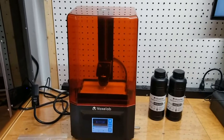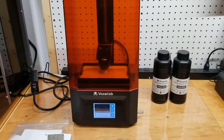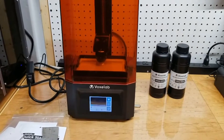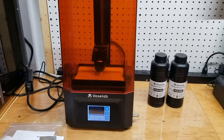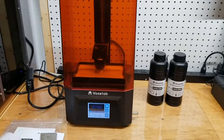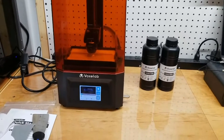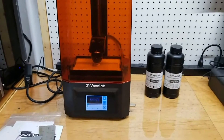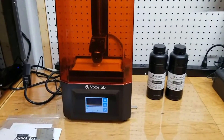Hey guys, I wanted to do a quick video review to accompany my written review on my Voxel Lab Polaris. I've been using it for a few days now, I've learned a lot, and I absolutely love this machine. I wanted to do a quick overview of the machine and accompany my written review with some of the tips and tricks and things I've learned already about the Polaris.